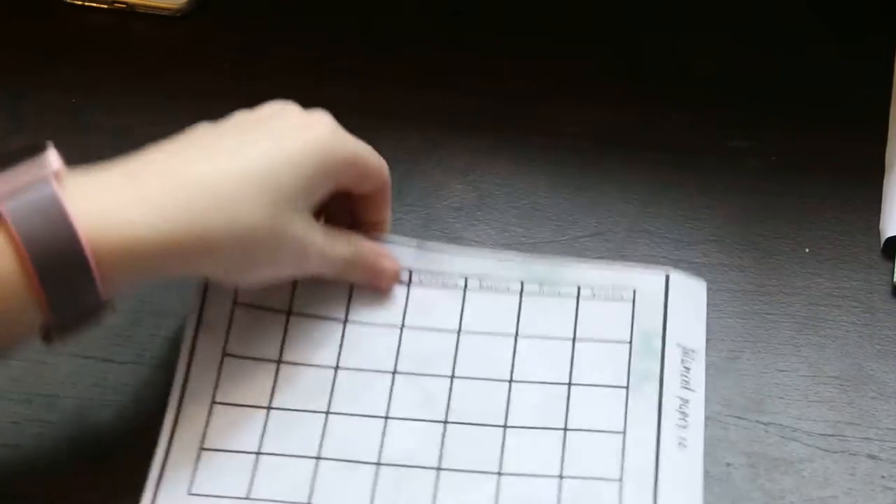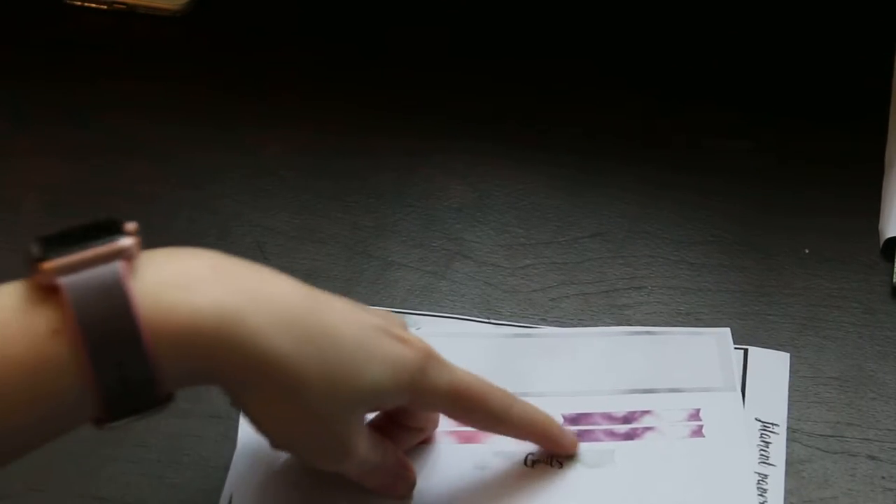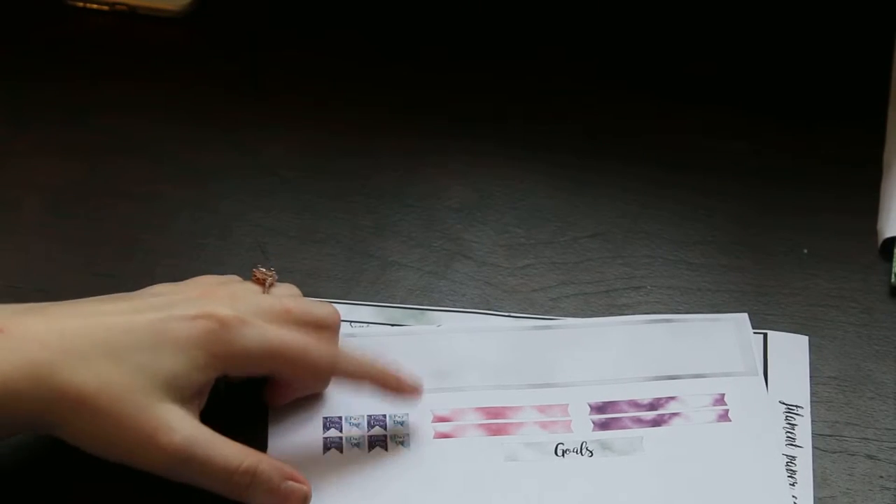There's no art-only version this time because this art isn't by Jacob — I only sell art-only if it's by Jacob, that's just how it works. Then we have the monthly kit, which has a big calendar that I love — that's why I love using a big bullet journal. We have the calendar header with the gold banner, and then these little banners, the payday banners, and the day-off banners.